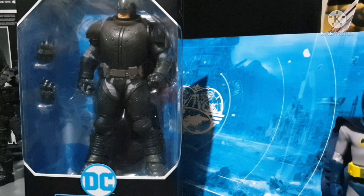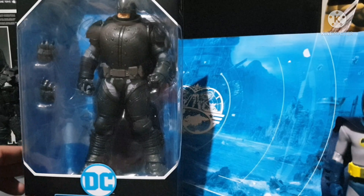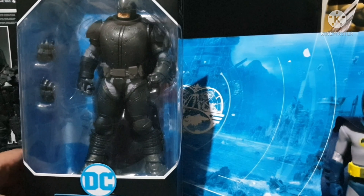Hi guys, welcome back to your favorite toy show, Toy Hunter! Today is going to be a Batman day as we're going to be featuring the latest from McFarlane Toys — the Armored Batman. Let's take a closer look.